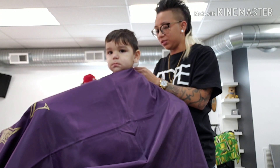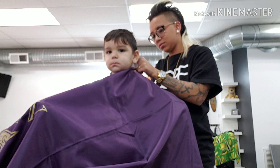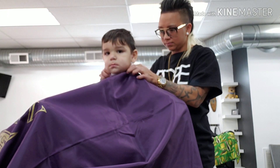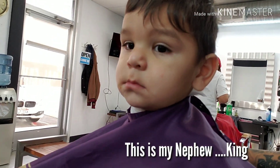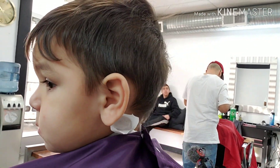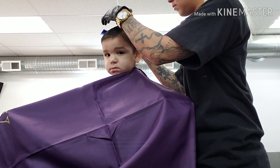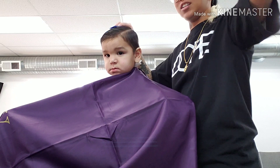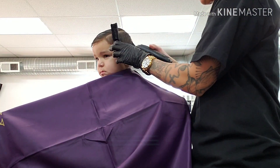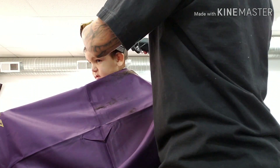Do you want to do a different style? Yeah, I will still do that. Depending on the weight, use the highest guard you can. In this situation, I'm using a number two.